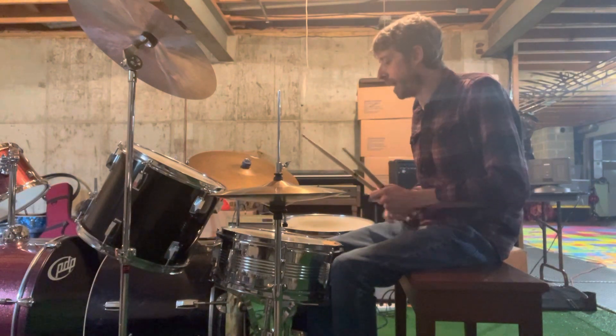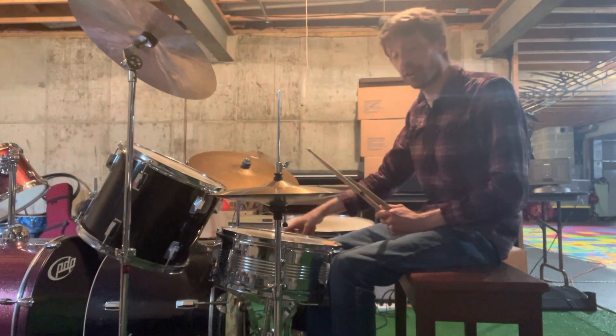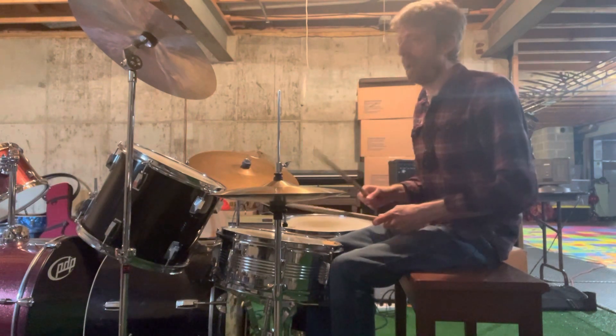All right, I'll slow that down a little bit. But as you can see, you don't lose your count. You keep counting to four. You switch from your kick drum to your crossover — kick and hi-hat, snare and hi-hat. All right, one more time, a little bit slower.